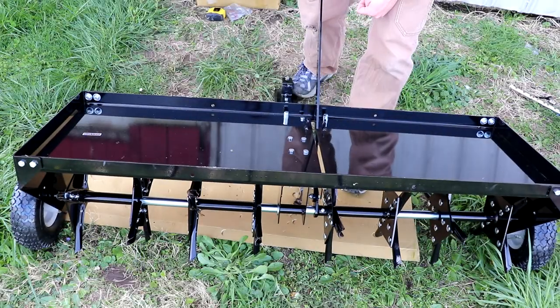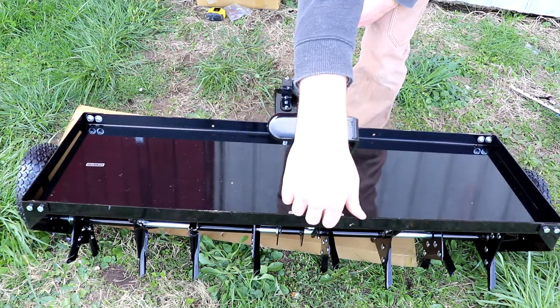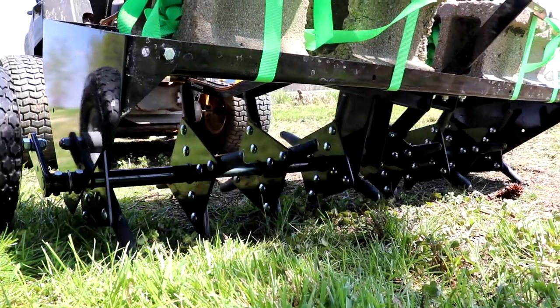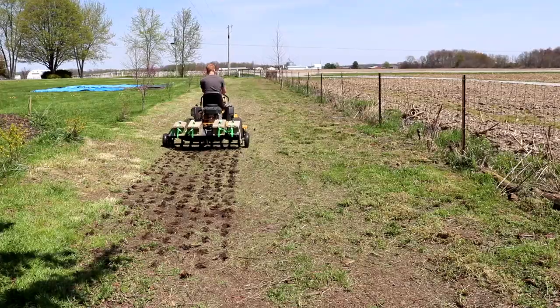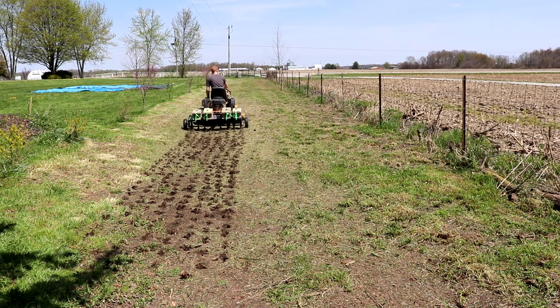Hey guys, today I'm going to show you how to put together the Strongway 48-inch plug aerator. This tool has been amazing and I've used it for multiple projects around the property. This aerator is built solid, is easy to use, and can be towed behind anything with 12 horsepower or more. I'll go step-by-step to show you how to put it together and show it in use, so stay tuned.